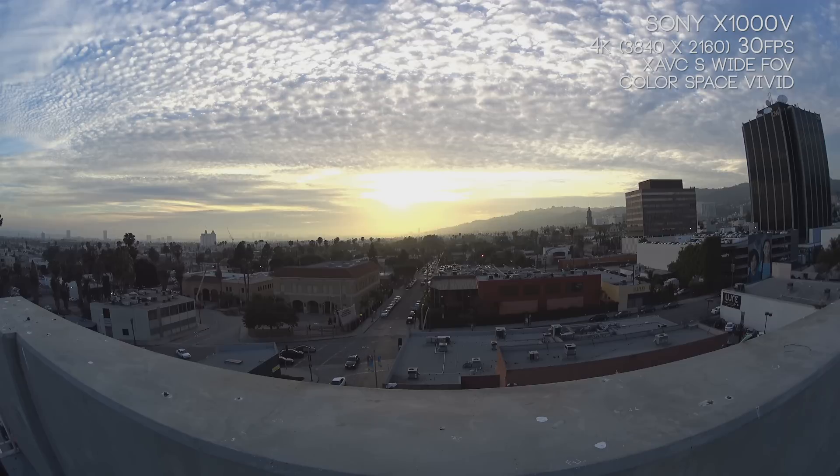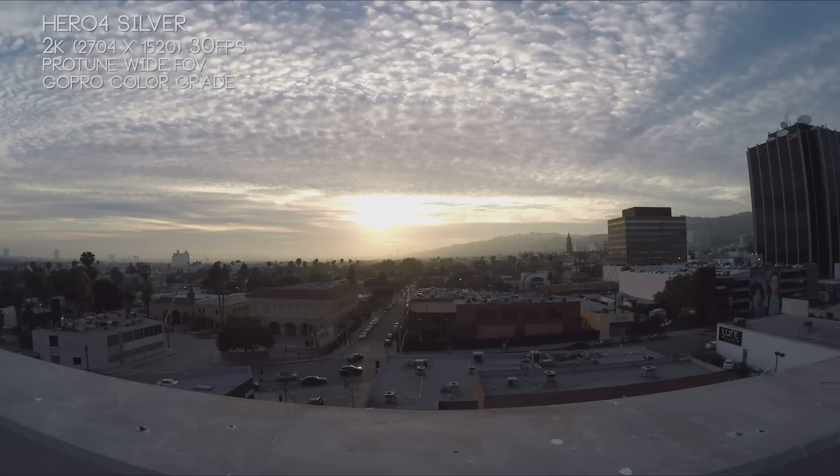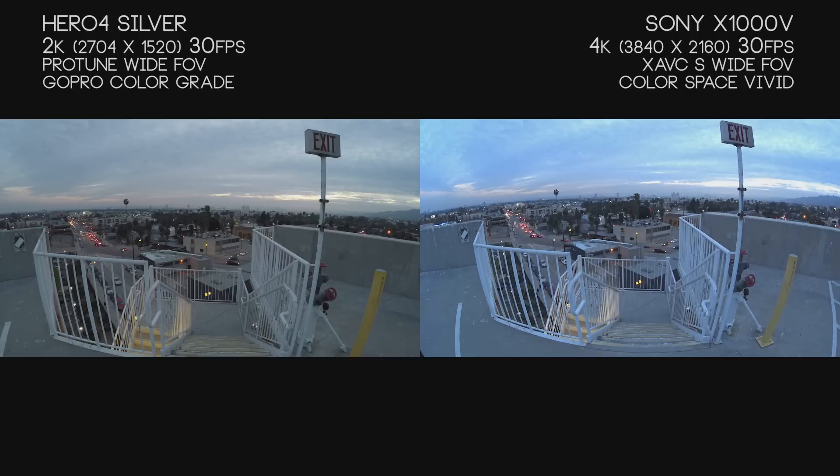While the Hero 4, to undistort, doesn't need much work. We're in this golden era where the Hero 4's color grade looks really, really nice — lots of detail in the clouds — but we still have that softer image with a lot of nice blooming in that sun.